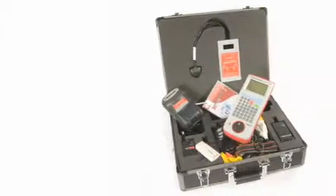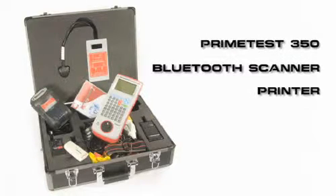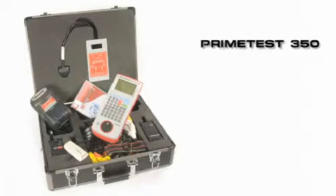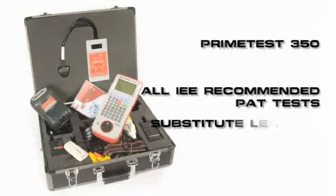The Primetest 350 advanced solution incorporates the Primetest 350, Bluetooth scanner, printer, checkbox and record-keeping software. The Primetest 350 performs all the PAT tests recommended by the IEE, including substitute leakage and RCD trip time.